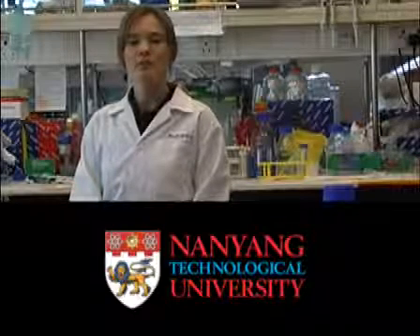This video presents the pouring, running, and processing of a typical gel. Hello, my name is Heike Sommer. I'm with Nanyang Technological University. In this demonstration I'm going to show you how to perform a denaturing polyacrylamide gel electrophoresis.